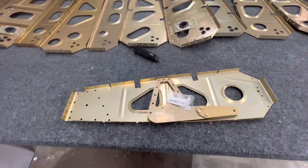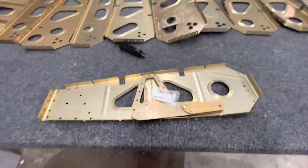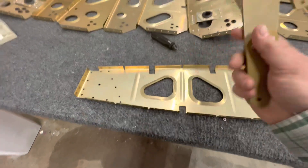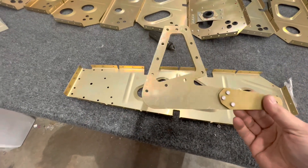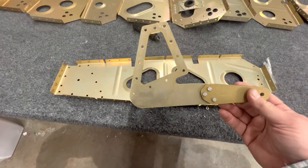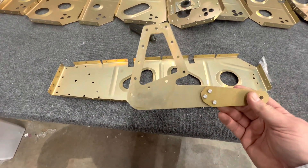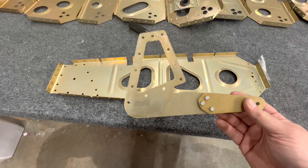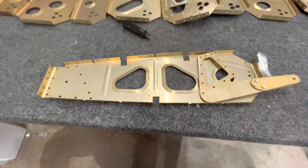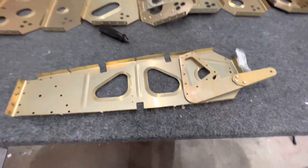Except for rib number 10 — evidently, contrary to the label, this is a Sling 2 part and not a TSI part, so it doesn't fit the whole pattern. Although it's a very similar product, until you look at it very carefully it's slightly different. So I can't finish rib 10 and I'm going to have to wait for a replacement part.